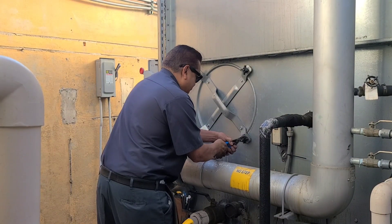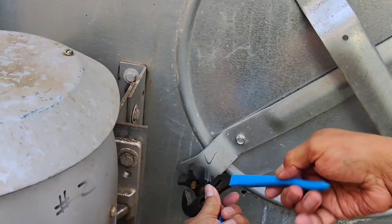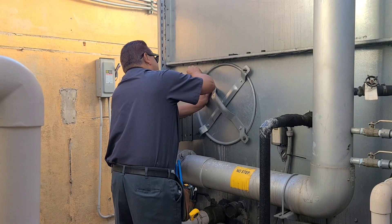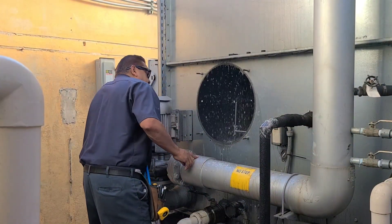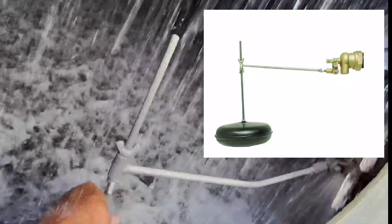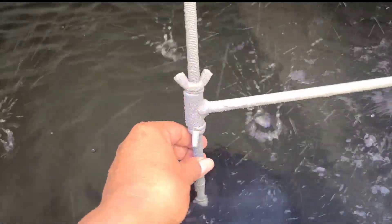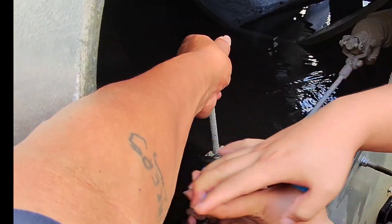Let's go ahead and open up this port to get to our float valve. Here's our float valve right here — let's go ahead and adjust it to bring our water level down. Here's our valve. All you have to do is adjust the float down to bring the water level below the overflow port. I'm just going to bring it down an inch and that should take care of the problem.